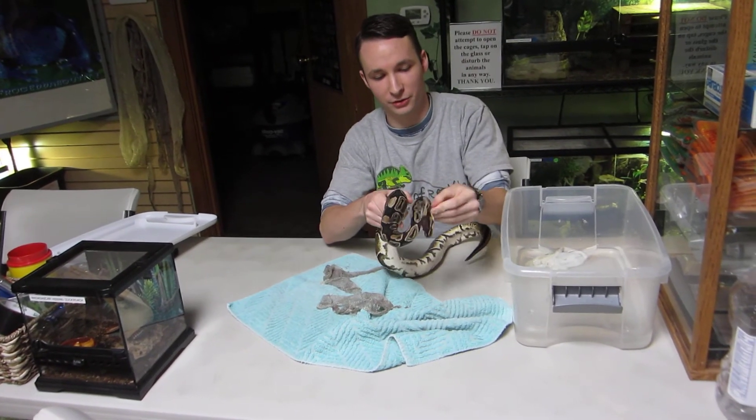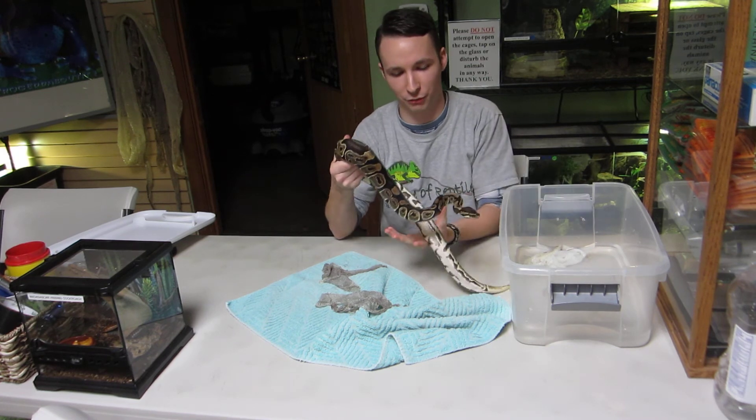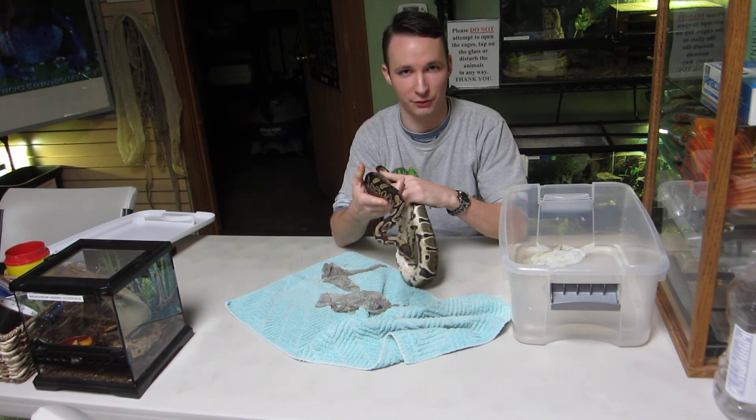We do offer this shed assistance for a small fee, as well as for free for animals purchased from us. But that's how you shed your pet snake. Thanks for watching.